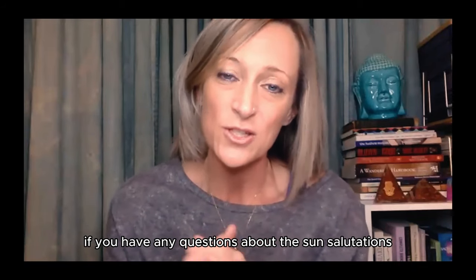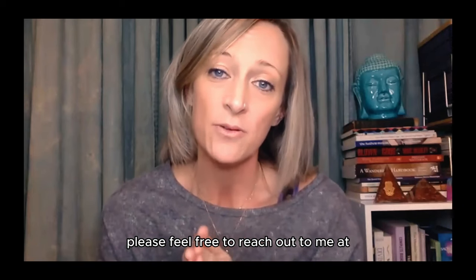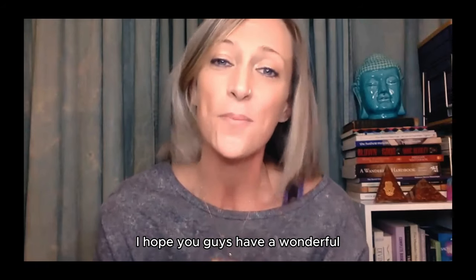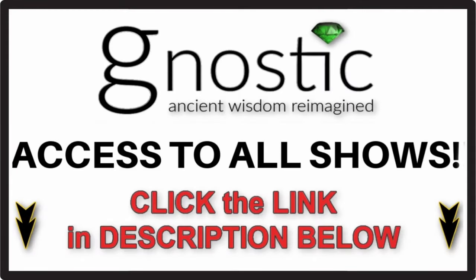If you have any questions about the sun salutations or any other topic in this series, please feel free to reach out to me at GnosticTVBrice@gmail.com. I hope you guys have a wonderful practice. To watch this show and get access to all shows on the Gnostic TV network, just click the link in the description below.